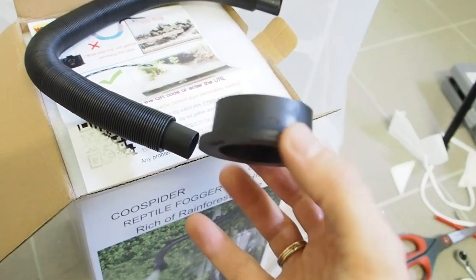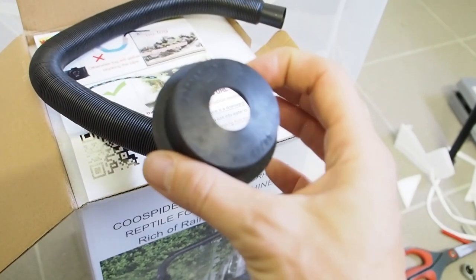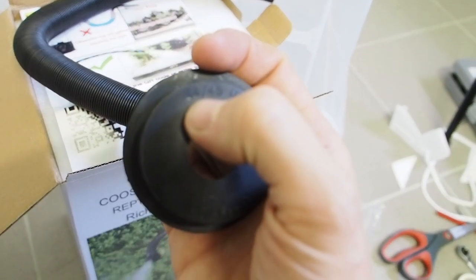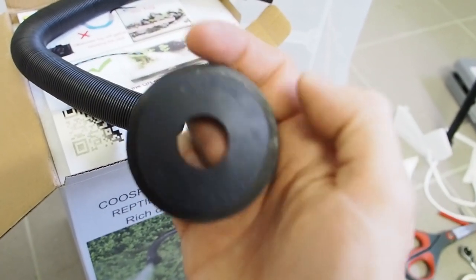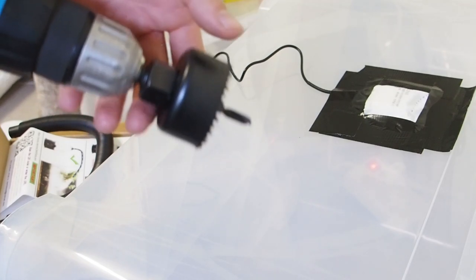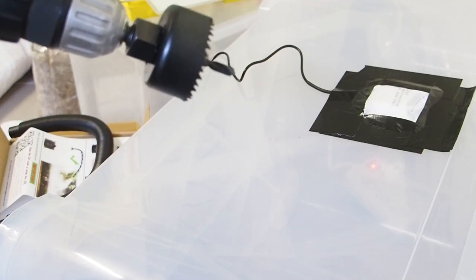Now I want to drill a hole through my growing box in this bigger diameter, which is 44 millimeters. I'm also going to drill more holes with the same bit because I need some breathing holes for the box as well.